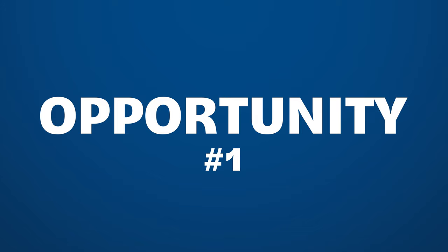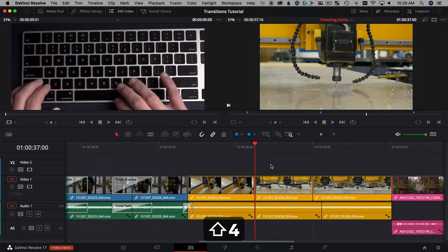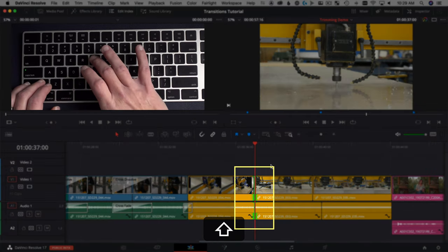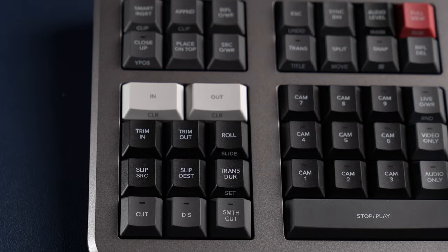The first opportunity the Speed Editor did not explore was the idea of having an audio-only crossfade. It's something you use all the time, but you have to take your hands off of the Speed Editor, put them on the keyboard, and do it in the edit page — you can't do it in the cut page. I would love a way to add audio-only crossfades with a single button, just like the five buttons already dedicated to transitions.